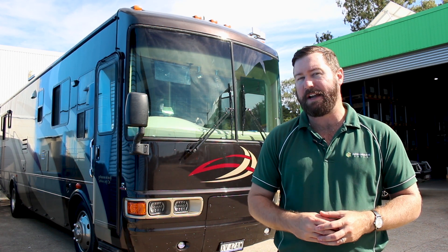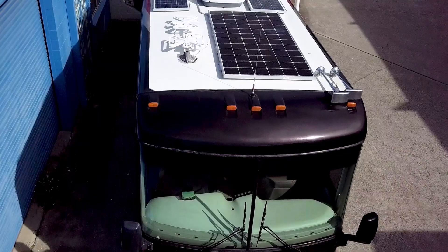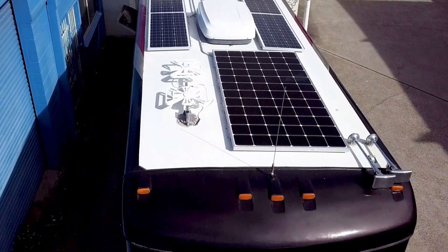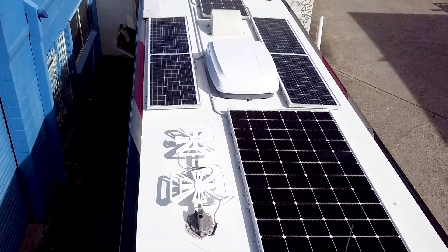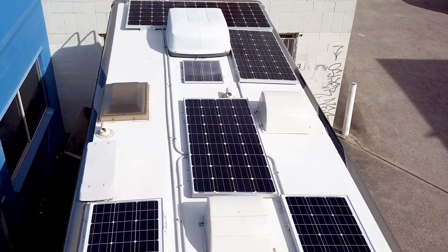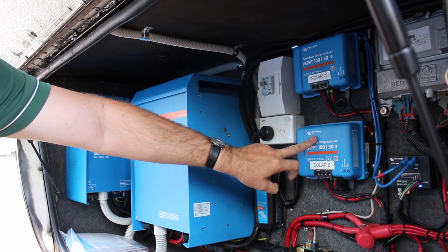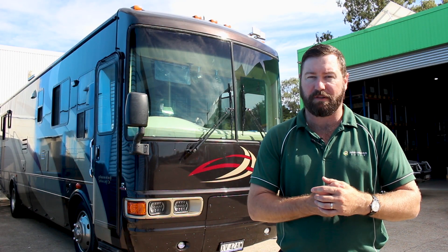Springer Solar have designed a solar, battery, and inverter system for this vehicle to do just that. We've installed 1500 watts worth of solar panels on the roof: two 400 watt panels, four 100 watt panels, and two 160 watt panels. All of those panels are combined together through two Victron solar controllers to charge the 24 volt battery system.